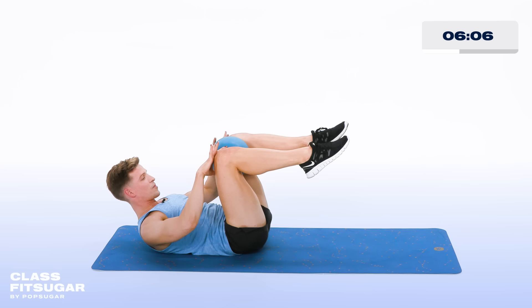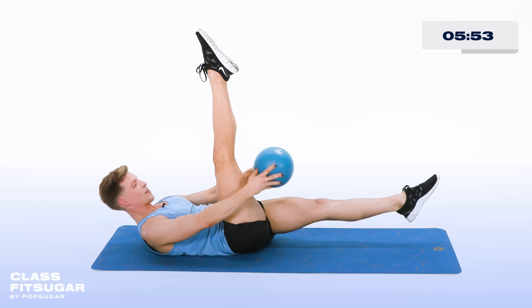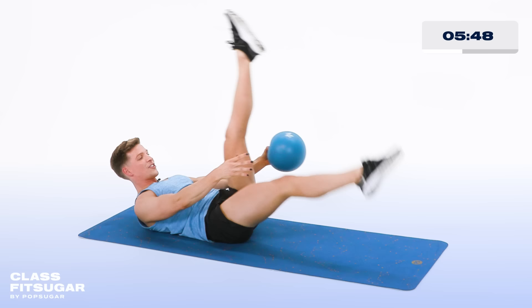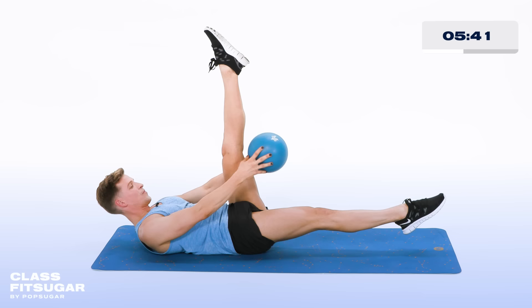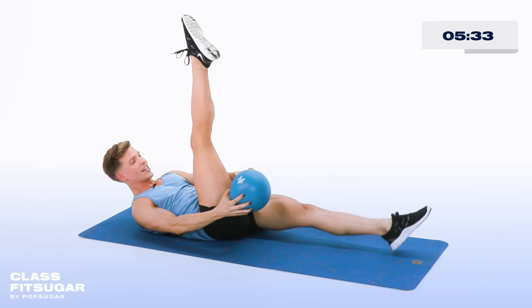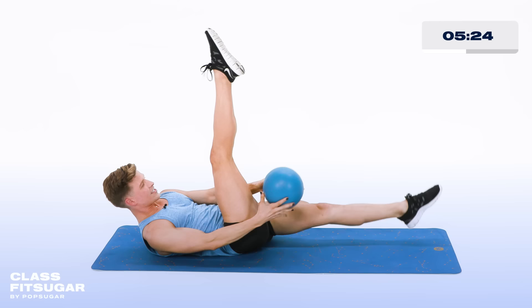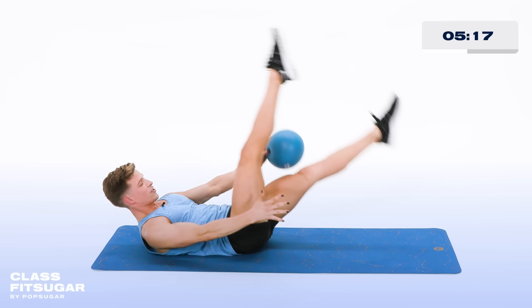Grab the ball, legs go up straight. Drop the left leg down, ball behind the knee. Now curl it up — do not touch your thigh with that ball. For 10, 9, 8, 7, 6, 5, 4, 3, 2. Other side, curl it up for 10, 9, 8, 7, 6, 5, 4, 3 — you're going to hate me — two, hold it there. Now switch the legs, taking the ball between the thighs. Coordination. Shoulders up, counting down 10 to one. Lower down.